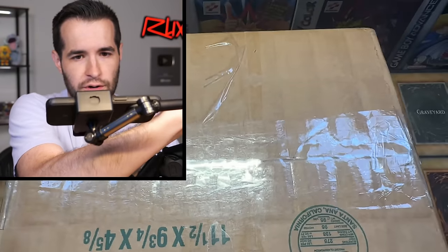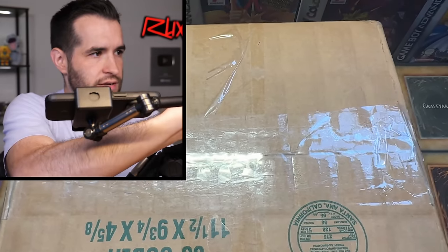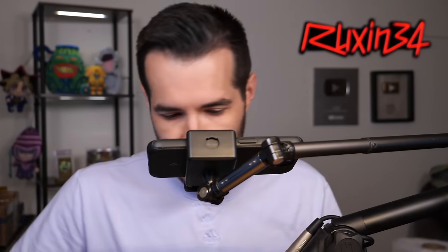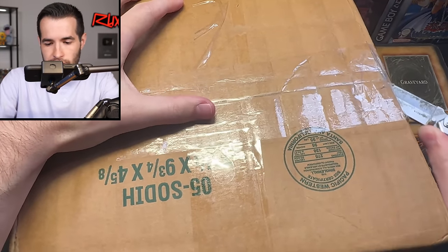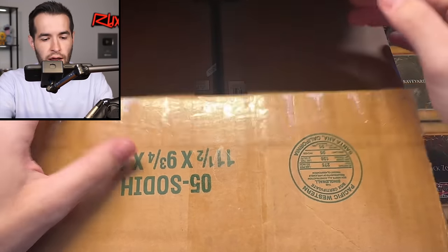I'm going to do a little bit of a different angle just for this part of the opening so we can see us open this up. The face cam's going to be a little janky for a second — don't worry, guys, we'll fix it once we get this open. First, for the box opening, let's see if we got everything that we ordered. I'm very excited. Here we go. Box opening right now.